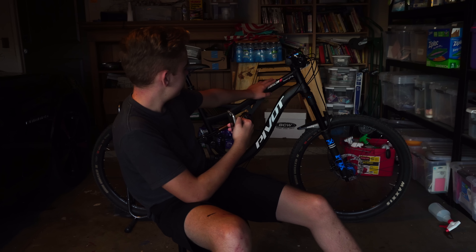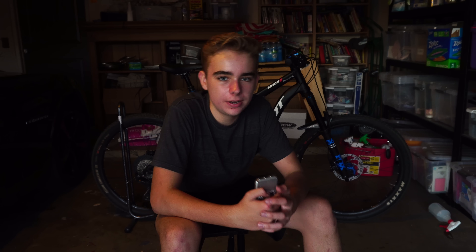Thanks for watching, guys — I hope you enjoyed. Please leave a like, and I hope this helped if you're looking into getting a Pivot Mach 6. They did just redesign them for 2018, and they look really good. On the aluminum one, they basically got rid of this little part and made one long top tube, which looks pretty good. They also redesigned the Mach 6 Carbon and it's a lot longer now. Some people say the bikes are too short, but honestly it's totally fine — it doesn't feel short whatsoever. I'll see you guys in the next video. Peace.